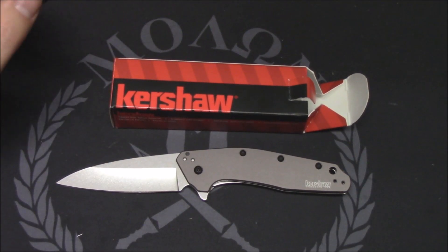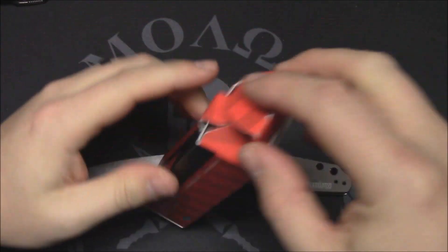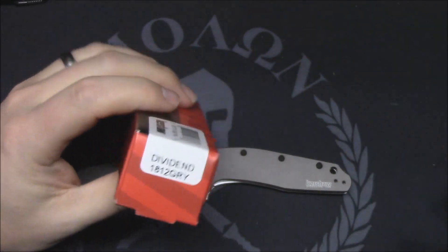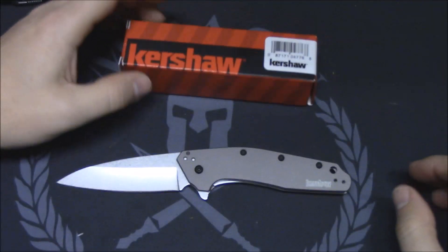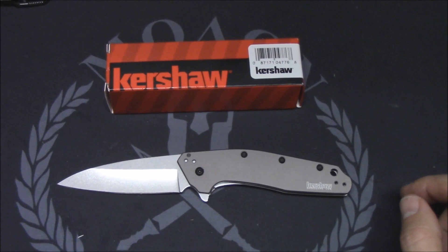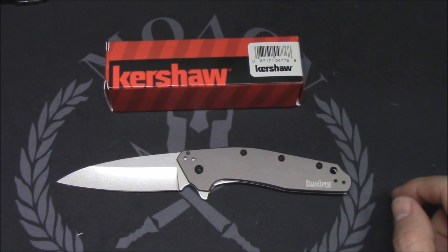Alright YouTubers, we have a new knife for 2017 — this is the brand new Kershaw Dividend, just released. Got mine today from Blade Ops, picked it up locally. Most major retailers have them right now. The model number is Dividend 1812 GRY. This is the aluminum version; there's also an FRN version. Let's get into the basic stats on this.